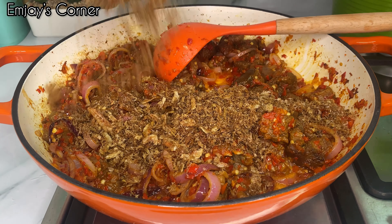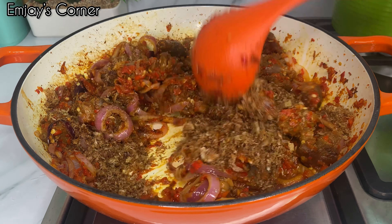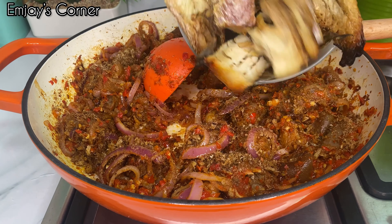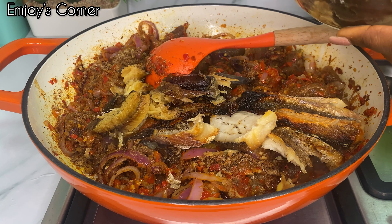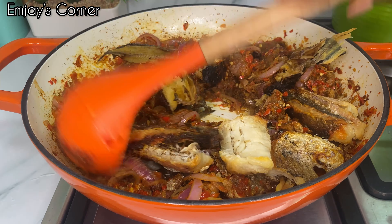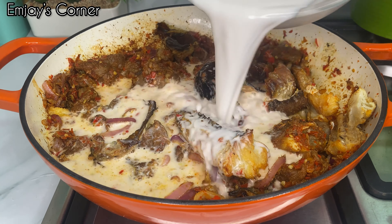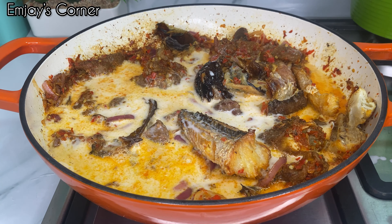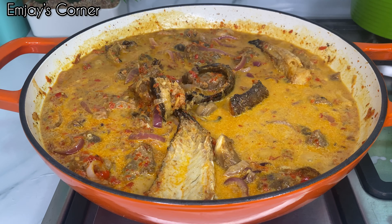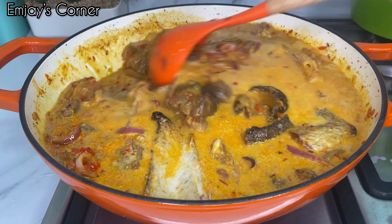The next is my pepper mix — I have scotch bonnet, cayenne pepper, and some bell pepper, that is the shumbo and tatashi. Just pour that in. You don't really need tomato for this recipe, but if you're a super fan of tomatoes you can add it. If you're making this recipe for the first time, just follow this video to the last — you will be glad, because this coconut rice was a real bang, it really was.